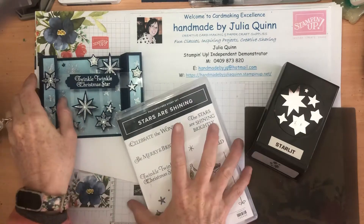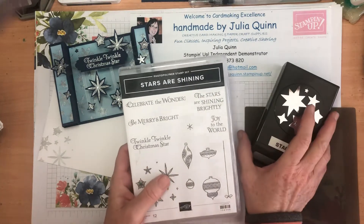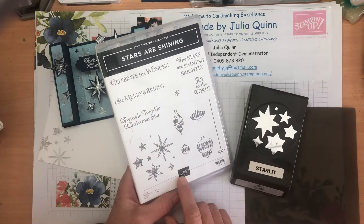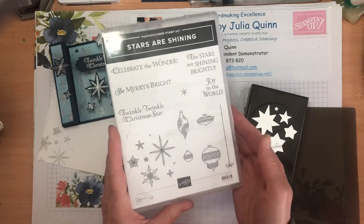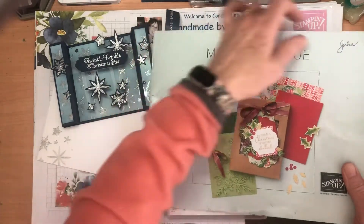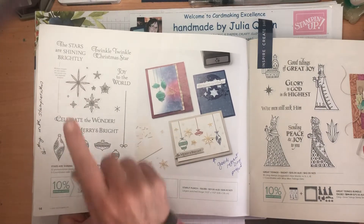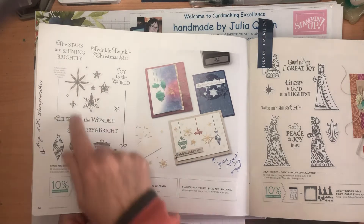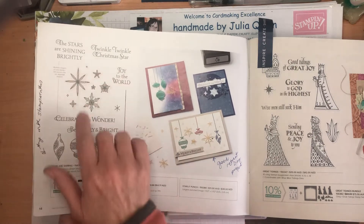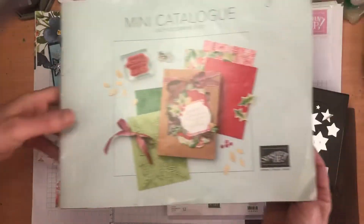Hello there, I'm Julia Quinn and I'm following on from Arlene. I hope you enjoyed her beautiful project featuring Gingerbread Sweet. My project features the Stars Are Shining bundle which includes a great stamp set with 12 stamps, photopolymer, and also a coordinating punch. You can see it in our mini catalogue. I love coordinating stamp sets that work with a punch, and I love the font used for the images — it's got baubles as well as stars, and I've used the stars many times.